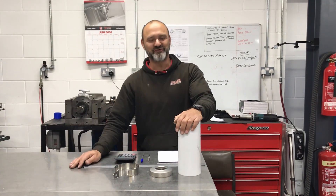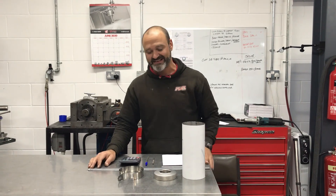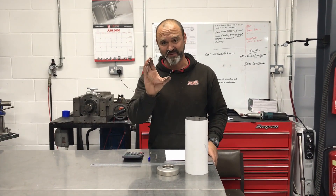Hi guys, Damien from Fuel Exhaust. It's Friday again — it's a Fuel Friday. This week I'm going to show you how to make a round bracket.